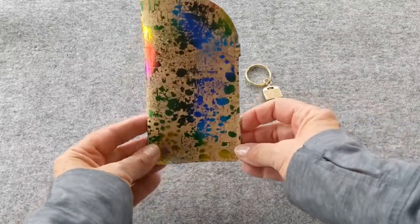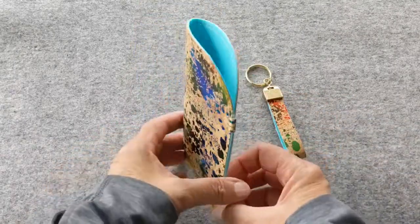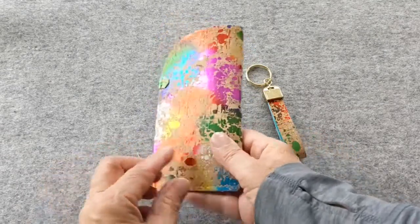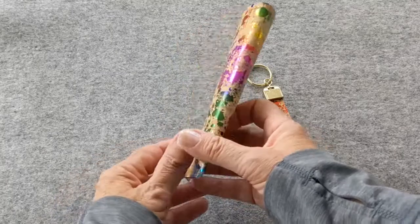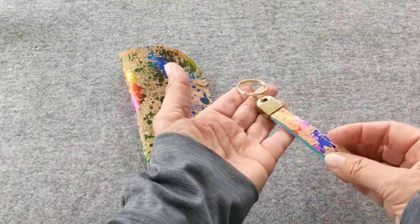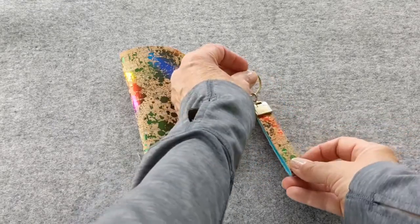Hi everyone, it's Robin from UpStyle here with my first ever video tutorial. Today I'm going to show you how to make this eyeglass case with matching keyring. It's a quick and easy project and really fun to make. I'm using cork fabric and a bamboo blend felt, so it's eco and vegan friendly.